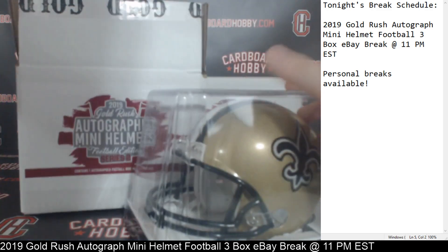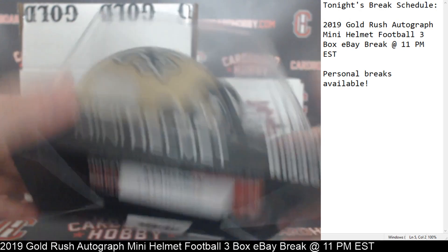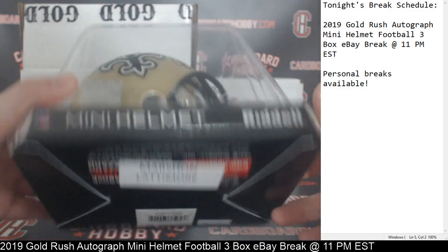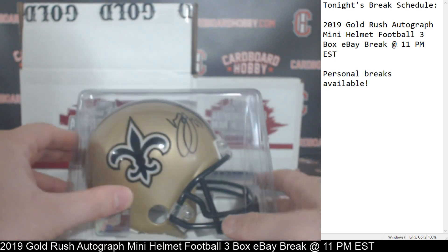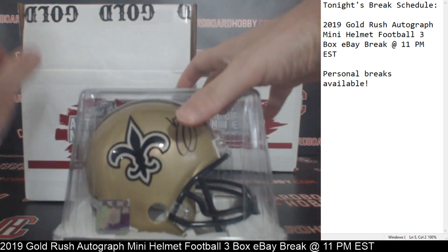Number two going to the Saints — New Orleans. Mr. Marshawn Lattimore for the Saints Autograph Mini Helmet. Really nice Marshawn Lattimore Autograph Mini Helmet for the Saints. There's your Beckett COA, and Beckett COA down there in the bottom as well. Saints, congrats to the Saints. Real nice Lattimore Autograph Mini Helmet.